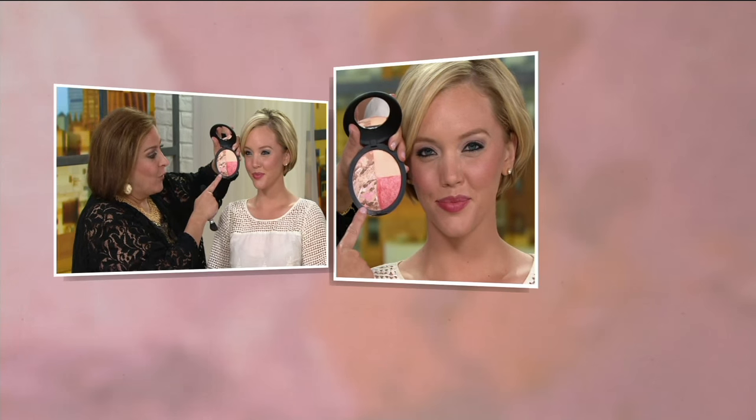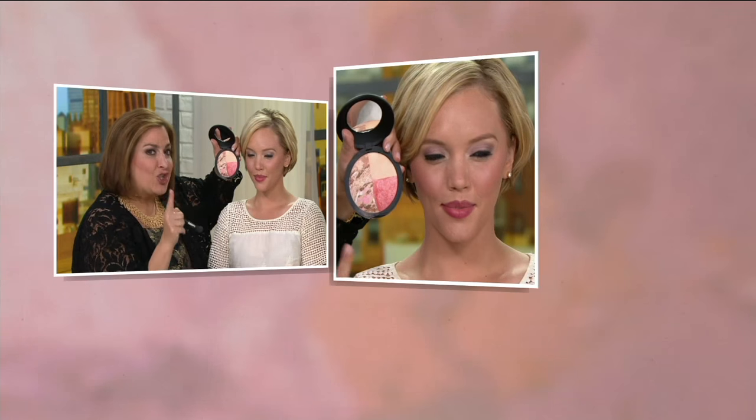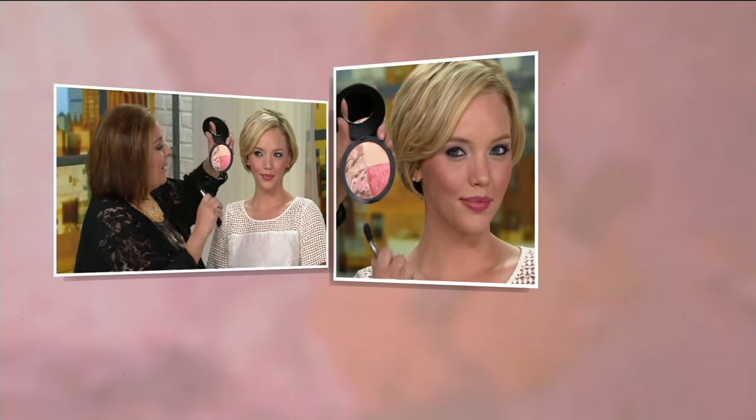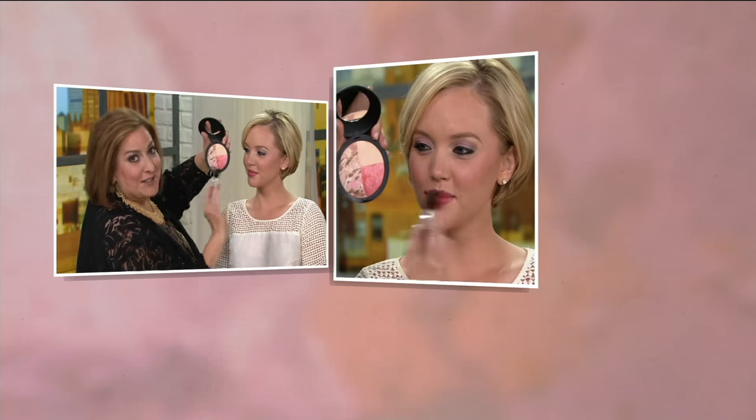Laura Geller did color correction - a CC - way before anybody knew how to name it. When I found this process, Bronze and Brighten was the very first product I brought to QVC in baked formulation. We have not changed that process from the day I brought it here. I will never veer away from something so unique that's changed the way you feel about doing your own makeup.